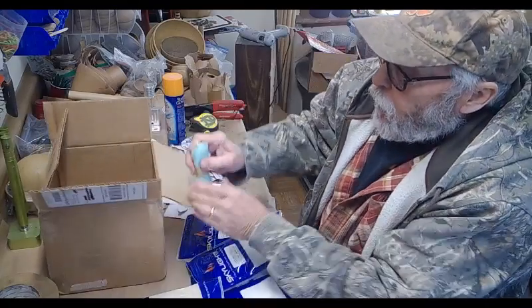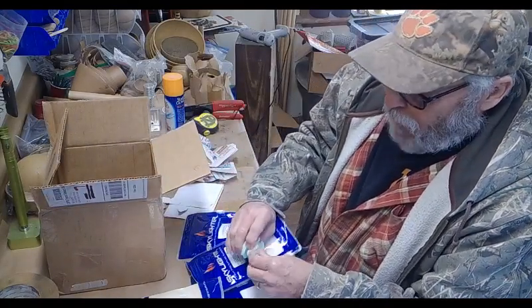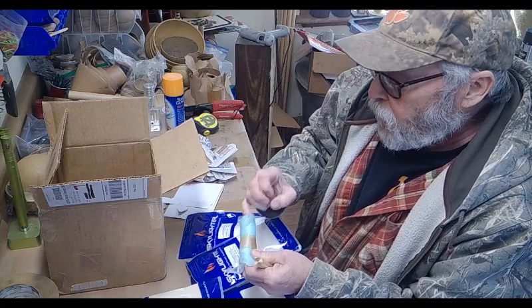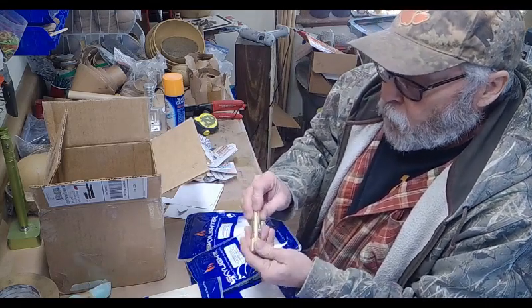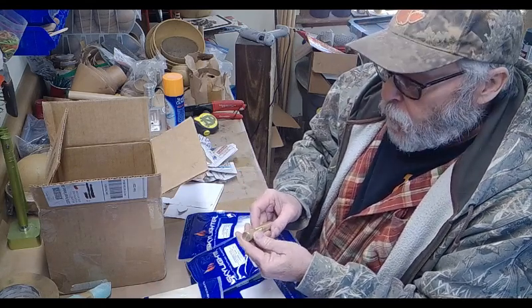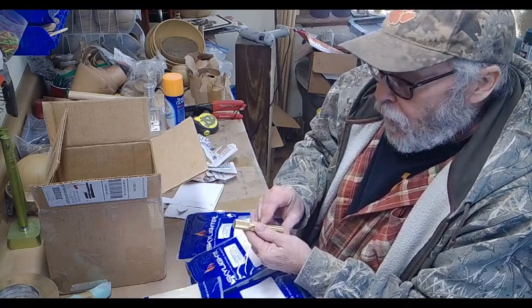With that particular kit they had a deal where you could get a five-eighths inch star press. So that's what this is, and I'll be using that. We'll mix some up in a little bit and we'll actually be putting out some pump stars.